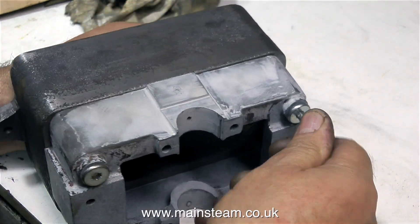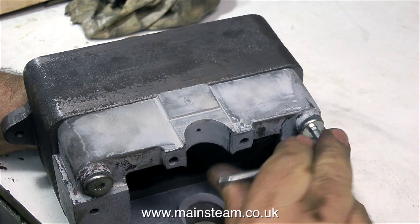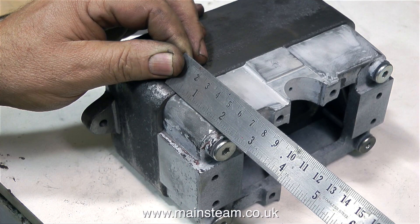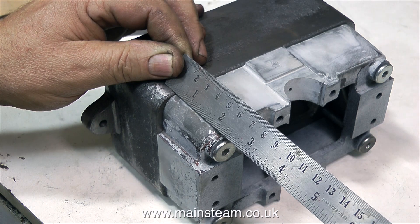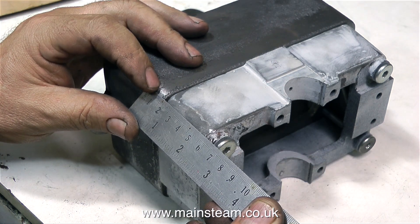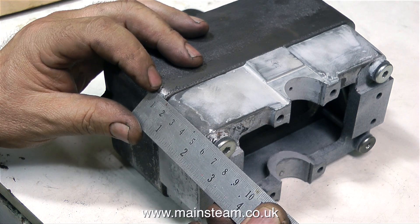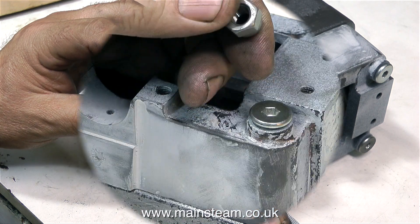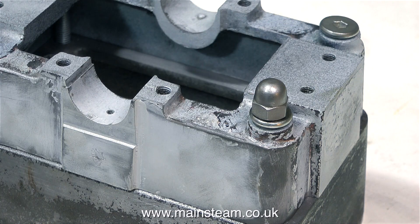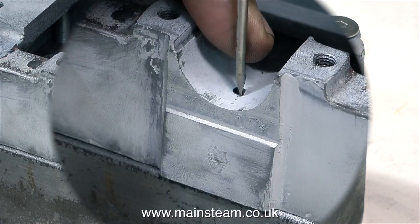Generally I don't get bolts this size from Black Gates Engineering, I get them from a local fastening supply. I'm quite pleased with the fit of the sole plate on top of the box bed. Now it's time to measure for the bolts - my usual trick is to forget to measure something and then estimate the size when I get to the supplier and come back with the wrong size. I think I'll get some nice stainless steel domed nuts and some stainless steel washers to suit.